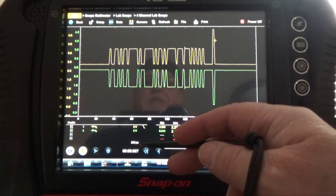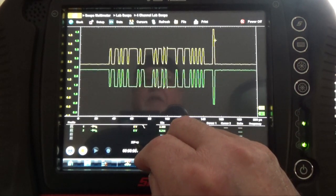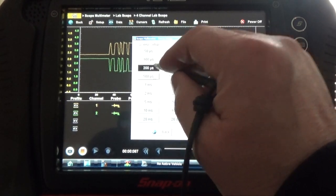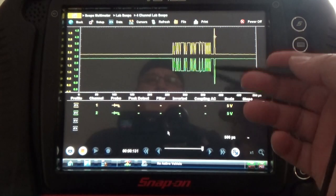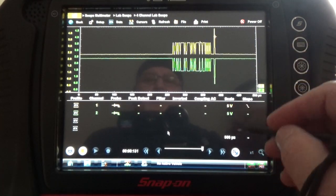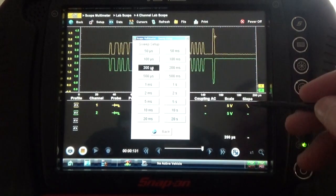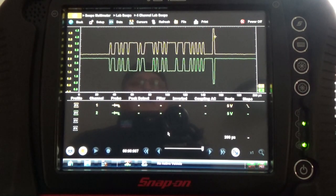The sweep time has to be 200 microseconds. Some people like 500 microseconds — let's see what 500 microseconds looks like. You see it's not as detailed. I like 200 microseconds — I can see better details in the waveform.